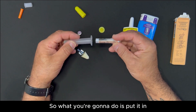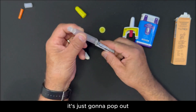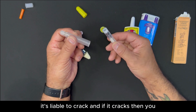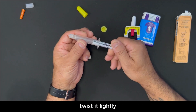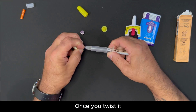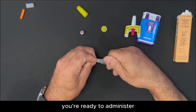What you're going to do is put it in and twist it a little bit. If you don't twist it, it's just going to pop out. If it hits the ground, it's liable to crack, and if it cracks, you've lost a dose. So put it in, twist it lightly, grab the atomizer, and on the smaller end, put it in and twist it also. Once you twist it, you're ready to administer.